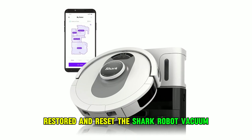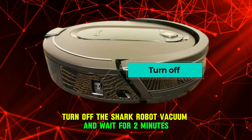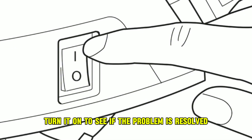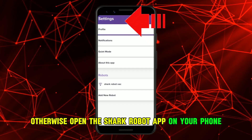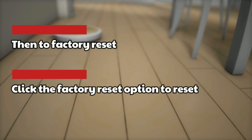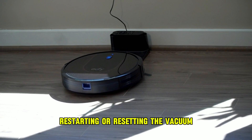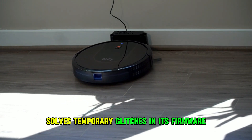Restart and Reset the Shark Robot Vacuum. Turn off the Shark Robot Vacuum and wait for 2 minutes. Turn it on to see if the problem is resolved. Otherwise, open the Shark Robot app on your phone. Navigate to Settings, then to Factory Reset. Click the Factory Reset option to reset your Shark Robot Vacuum. Restarting or resetting the vacuum solves temporary glitches in its firmware.